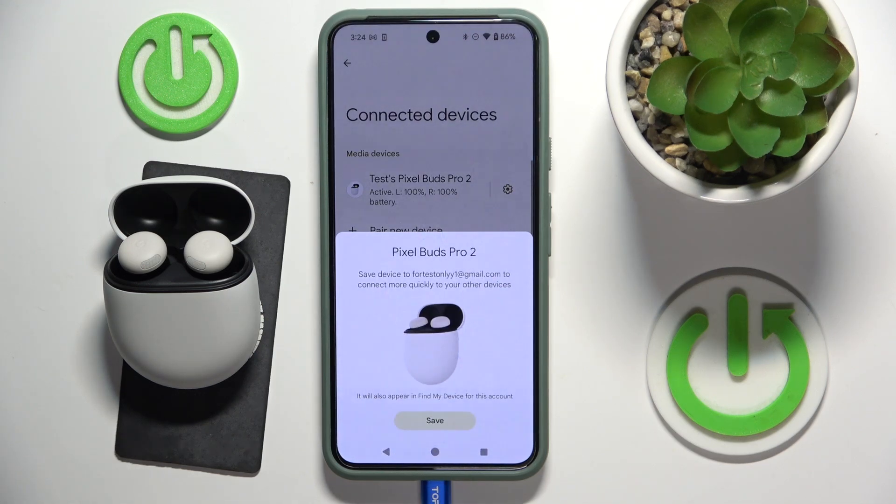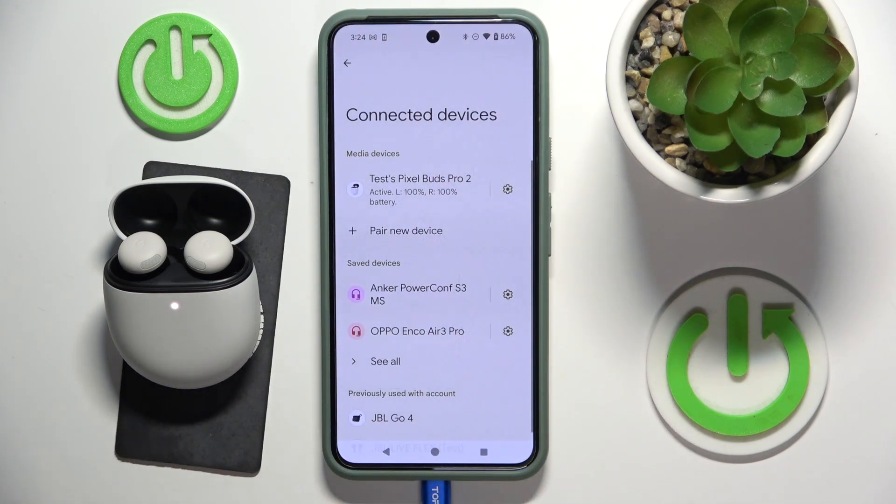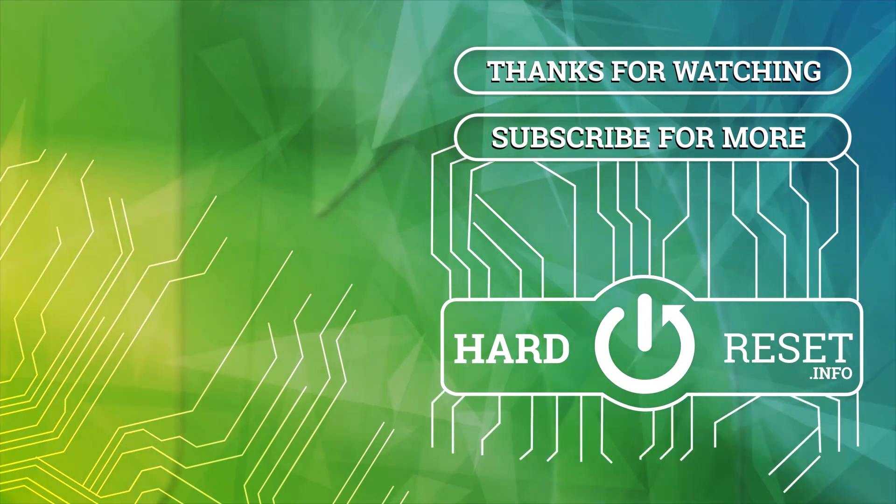And we just did it! Thank you for watching this video. If you found it helpful, please consider subscribing to the channel and leaving a like on the video. It's really important to us. See you later! Take care! Bye bye!